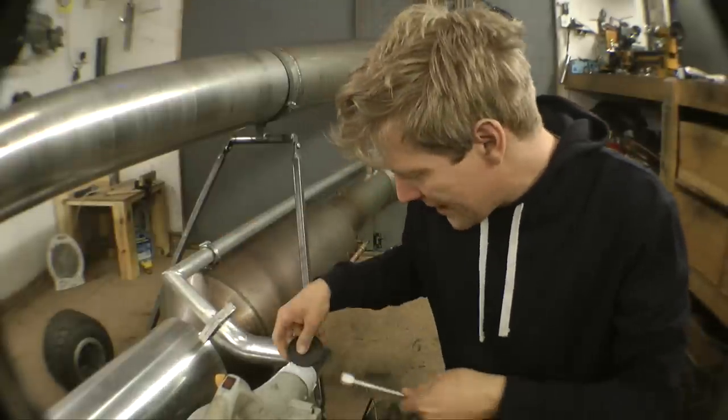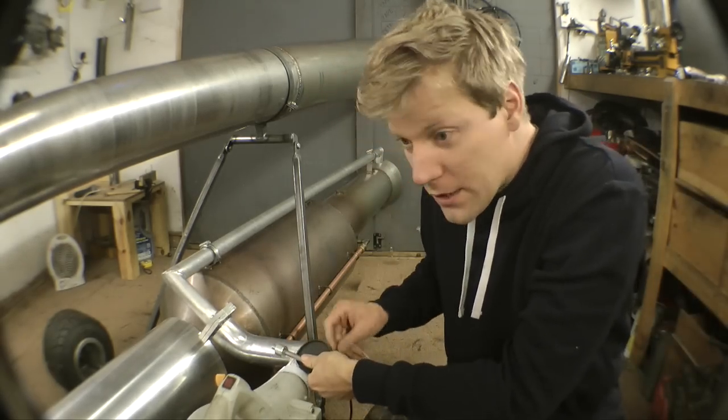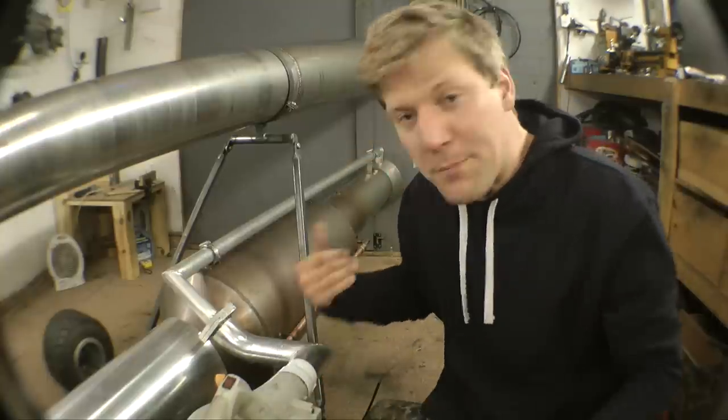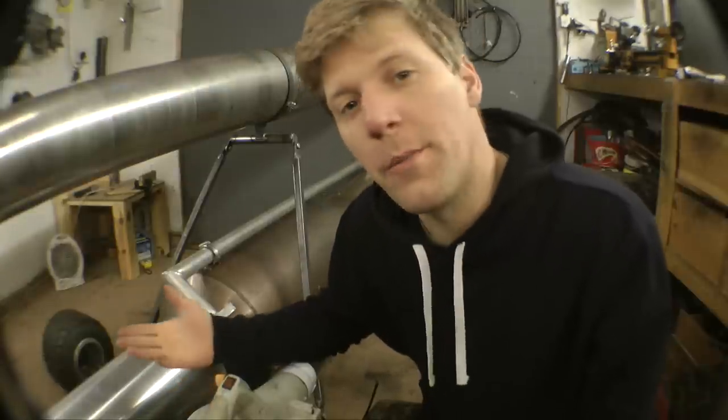Lovely. Got the leaf blower set up. Now I've just got to do this little butterfly valve — I'm gonna have that sat in there and have a shaft go through it with a little arm on it, and then that's gonna be controlled by a lever down near the seat. So we'll pull that, open and shut it — leaf blower on, leaf blower off. And it'll be beautiful.